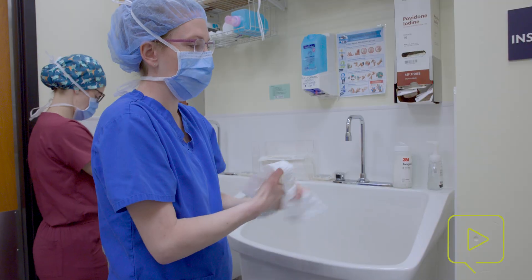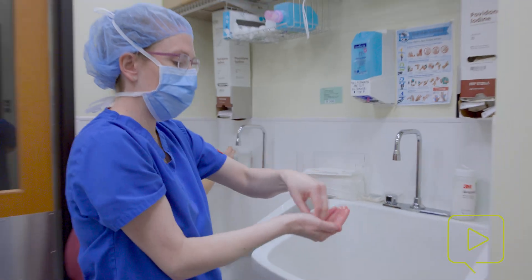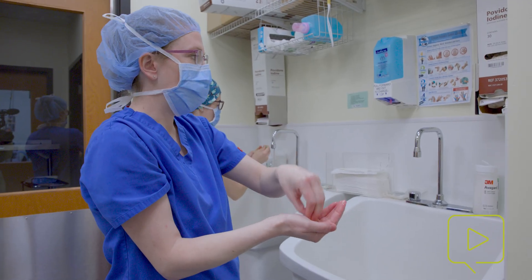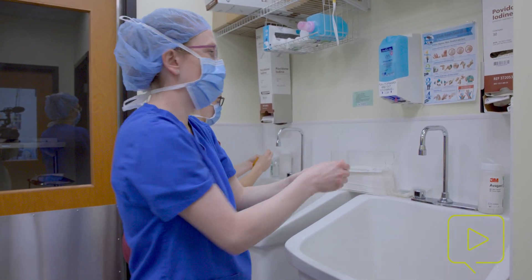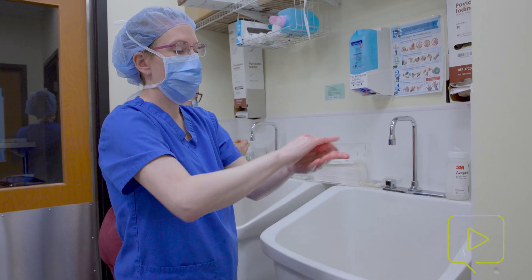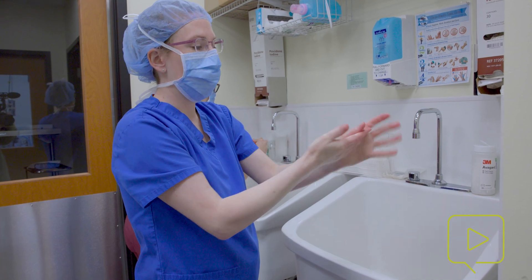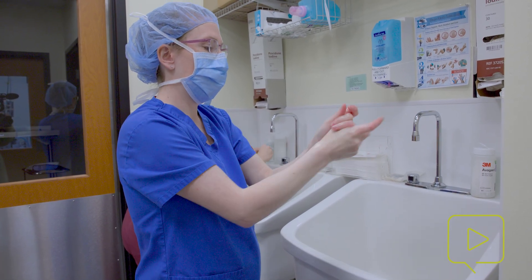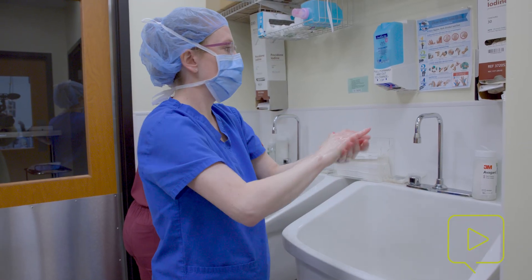Typically, you just want to get your hands and every single surface of each finger wet with the solution, down your forearms. You just individually put pumps into your hand, get your fingers and your cuticles, and then another pump in the other hand. Same thing for the other hand — getting every side of each finger, the palms of your hands, the back sides of your hands, and down over your wrists.